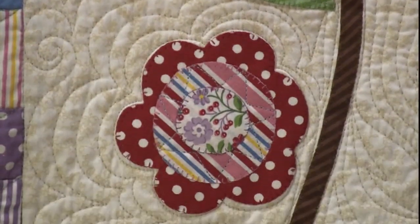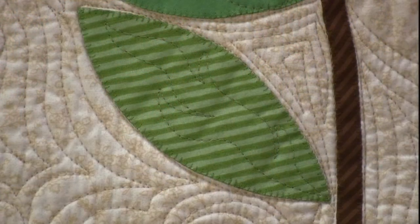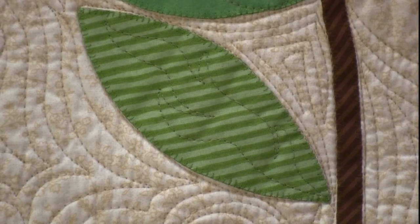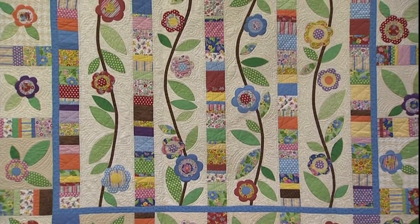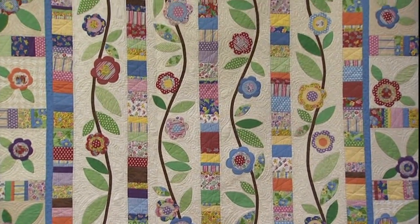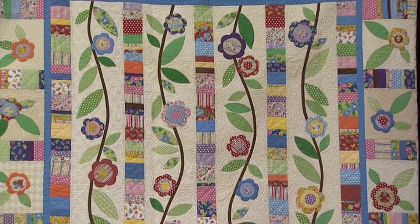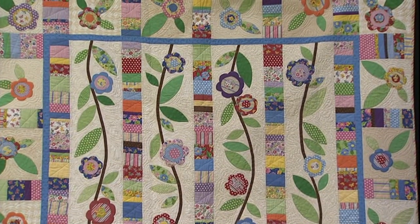As a longarm quilter it's important to ask people who do a lot of appliqué if it's okay for us to quilt on the appliqué. It's very important to quilt inside the appliqué, and for people to give permission to their quilter to do that if they trust them. Inside the flowers it's very important because if you heavily quilt the background and you don't put any quilting in the appliqué, the appliqué can sag and bag and be unattractive. When it's hanging up it just doesn't look right.